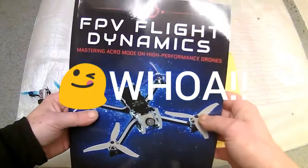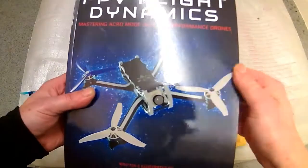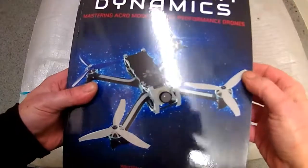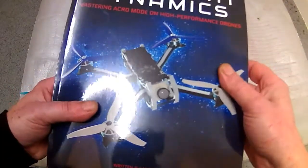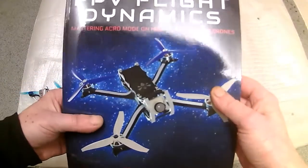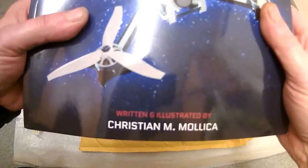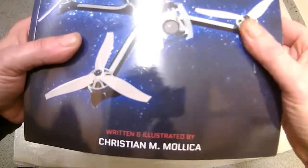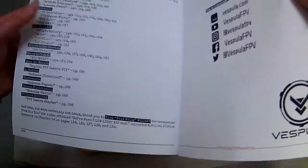This book is the FPV Flight Dynamics Bible, and this really is a bible. I got it on Amazon — it's only just come out. It's got all the famous names in there. It was written and illustrated by Christian M. Malika, or something like that.